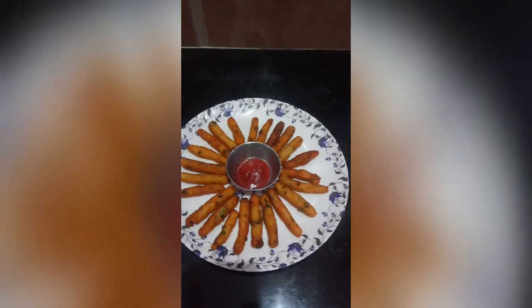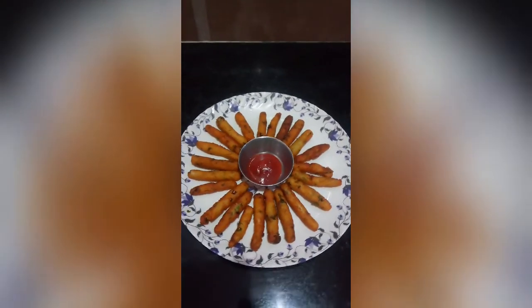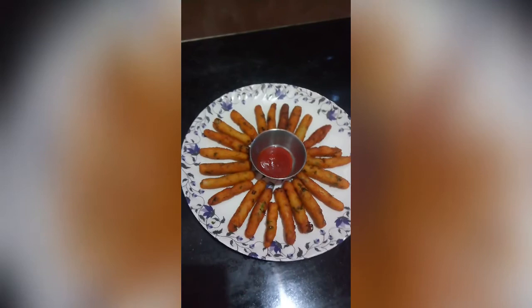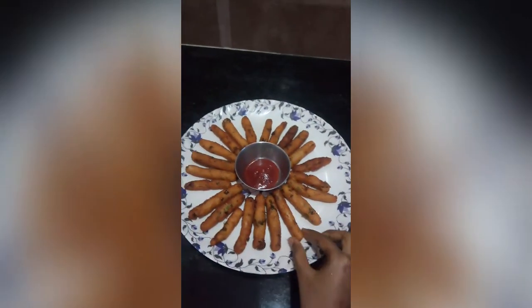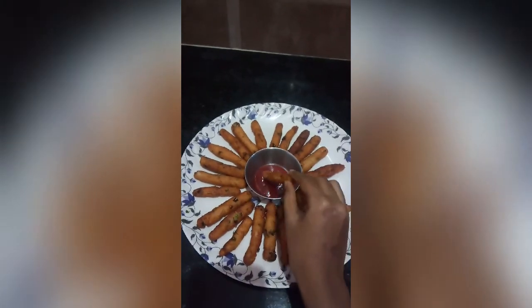And it's ready. This sauce is very good. It's crispy and tasty.